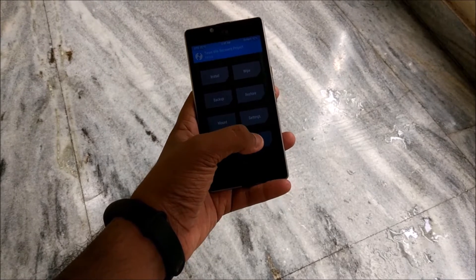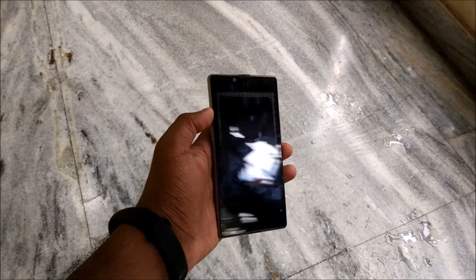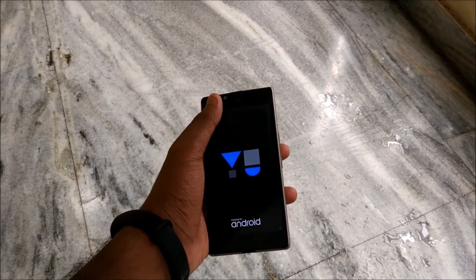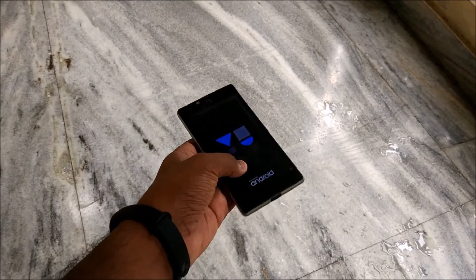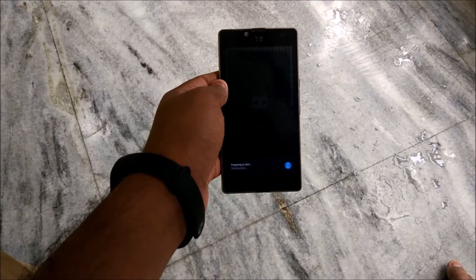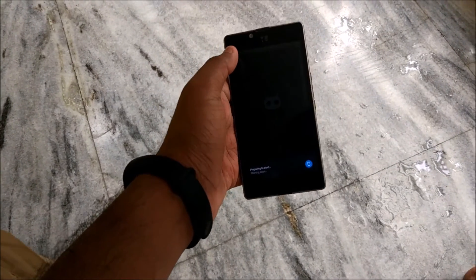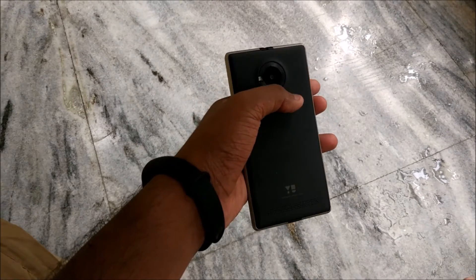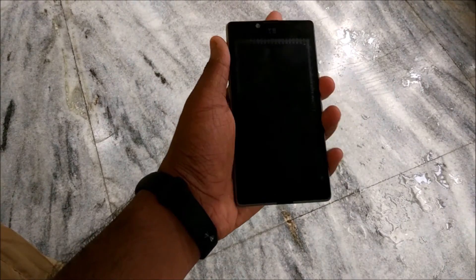After you are done flashing, hit back, back, back and hit Reboot, then hit System. Don't worry, the first boot will take a bit of time. If you want, you can also flash the Pixel Experience to get the Pixel boot animation — I have done that and you can see the Pixel boot animation. The first boot will show 'Preparing to start' and optimizing apps, so don't worry, it will take about seven to ten minutes.